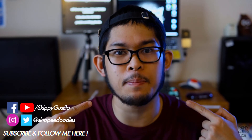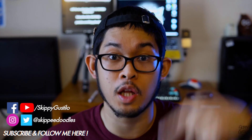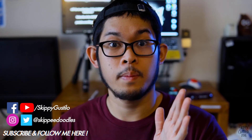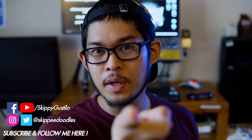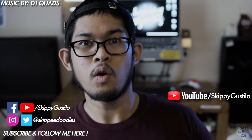What do you guys think? Let me know in the comments down below. That's pretty much it — thank you so much for watching. My name is Skippy Gustilo, links to my socials are in the description below. I'm going to make more unboxing videos — please consider subscribing to see more. Thank you so much for watching. Be curious and keep creating!